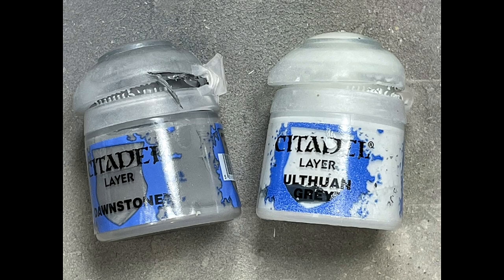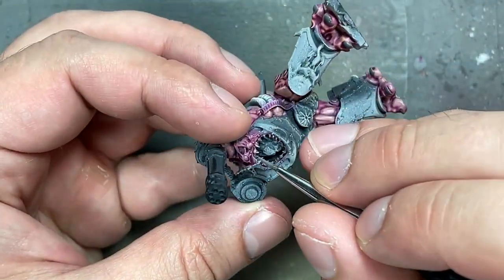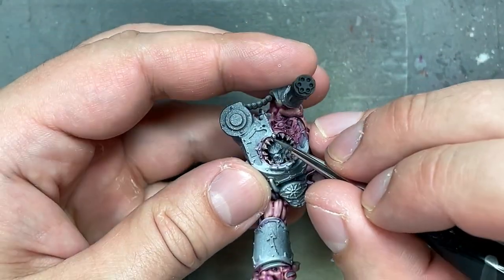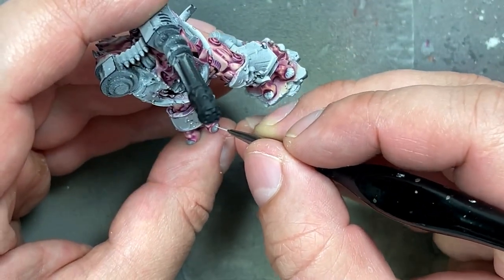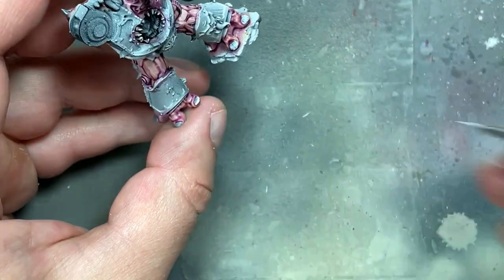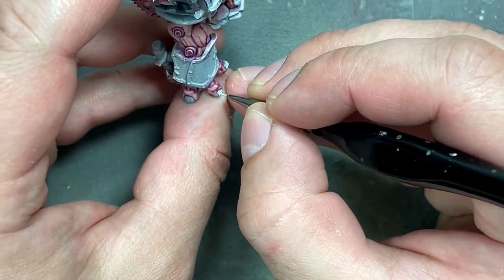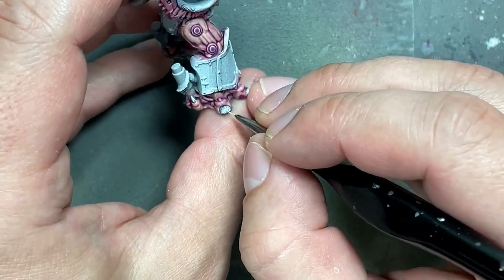With Dawnstone and Ulthuan Grey, they have a bunch of teeth and toenails all throughout. I do a base layer of Dawnstone all throughout, and then with Ulthuan Grey I paint straight lines along the top, bottom, right, and left of each horn, and then in between those lines. This creates a bright tip at the end and stripes going back. This is visible on some of them because they're larger, but on some it just doesn't show that well.